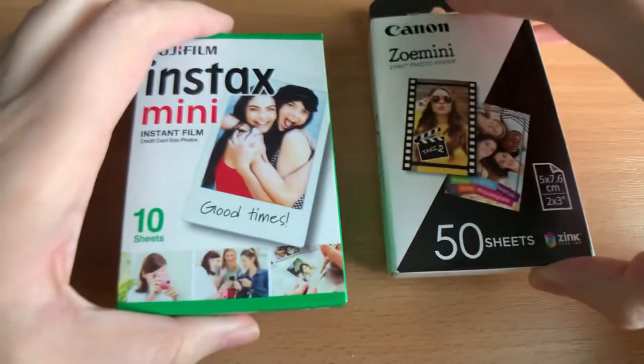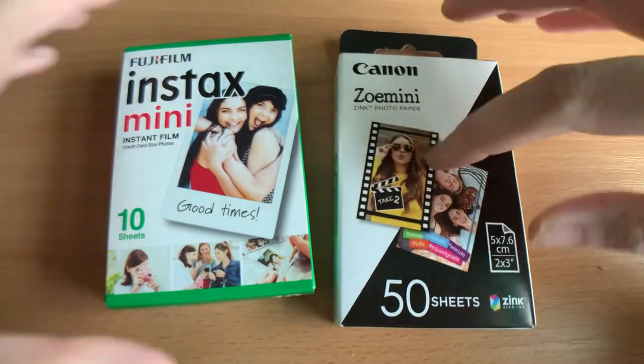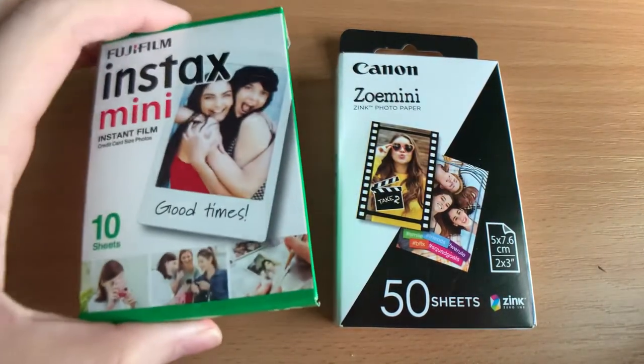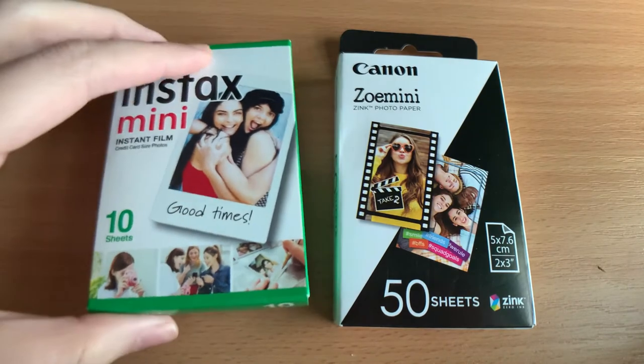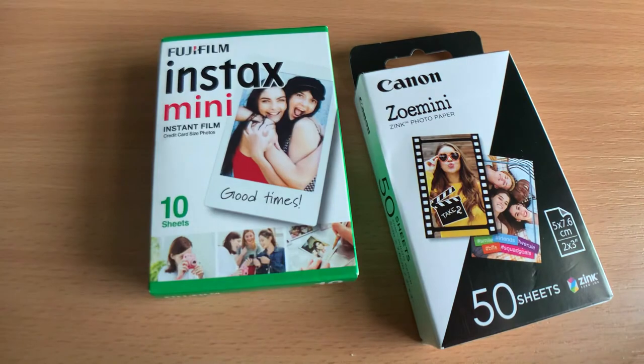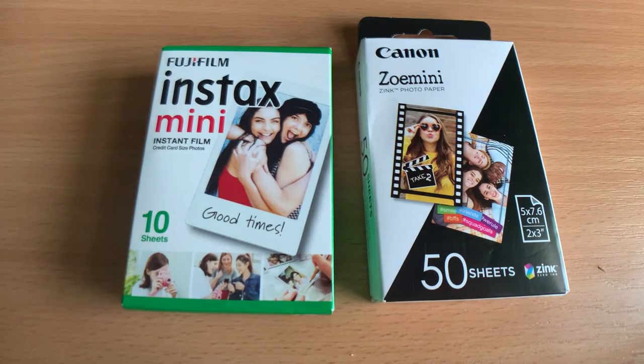Another big difference is that zinc paper isn't light sensitive, so you can open the back of the camera and it won't matter — it's pretty much just paper. Instax film is light sensitive and comes in a plastic tray. There's a black slide on top; you put it into the camera, it kicks out the black slide, and from that moment you cannot open the back of the camera otherwise you will waste a whole pack of film.